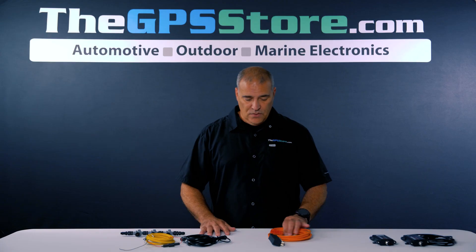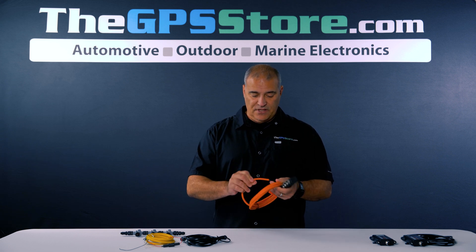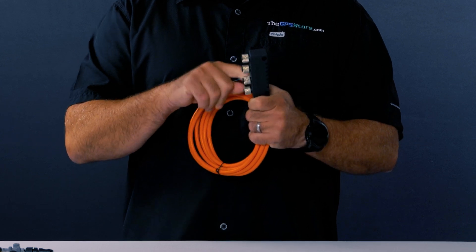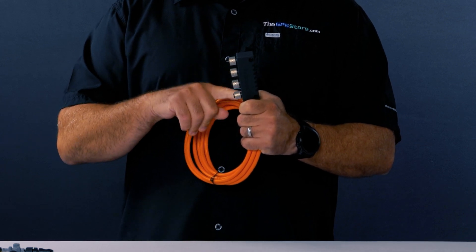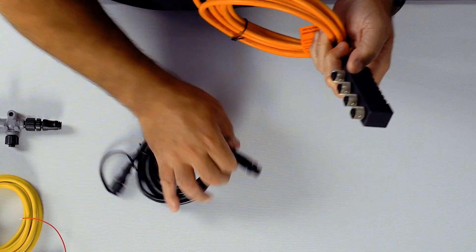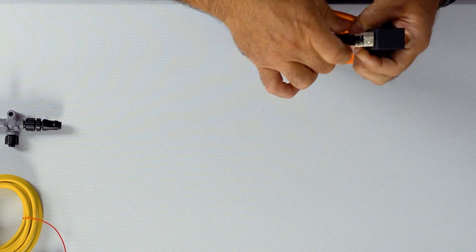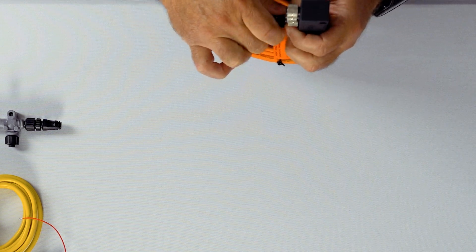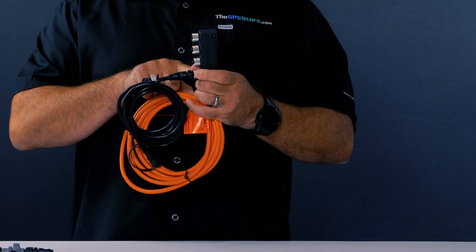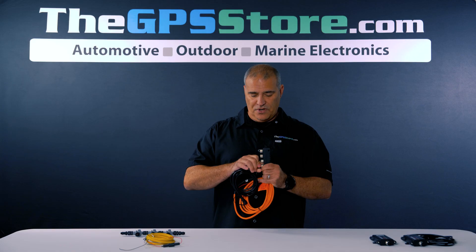Another option would be to use something like this ActiSense. This one is basically just connecting through power and ground, and the T's and terminators are already built in, so you would simply connect your cables directly to this. The only disadvantage is that you're maxed out with four connectors, and that's not something you can extend or expand on.